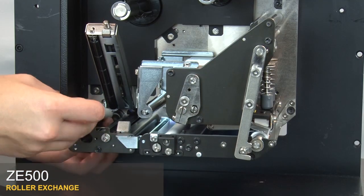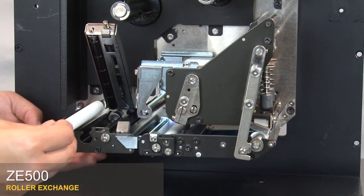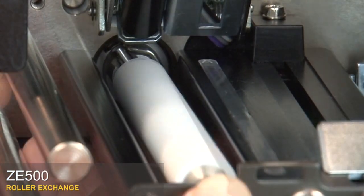Pull the pinch roller forward and lift it out. Align the pin at the end of the new pinch roller with the slot and the coupler. Press the roller until you hear it click into place.